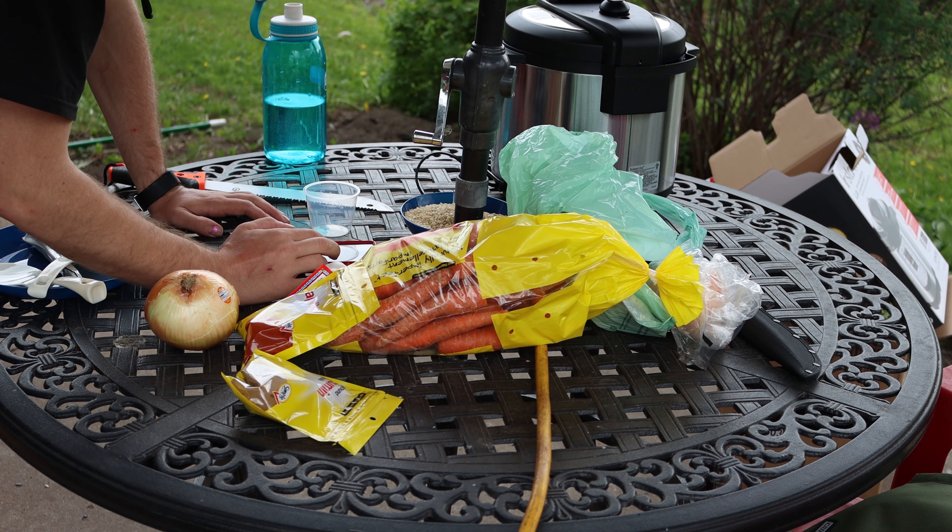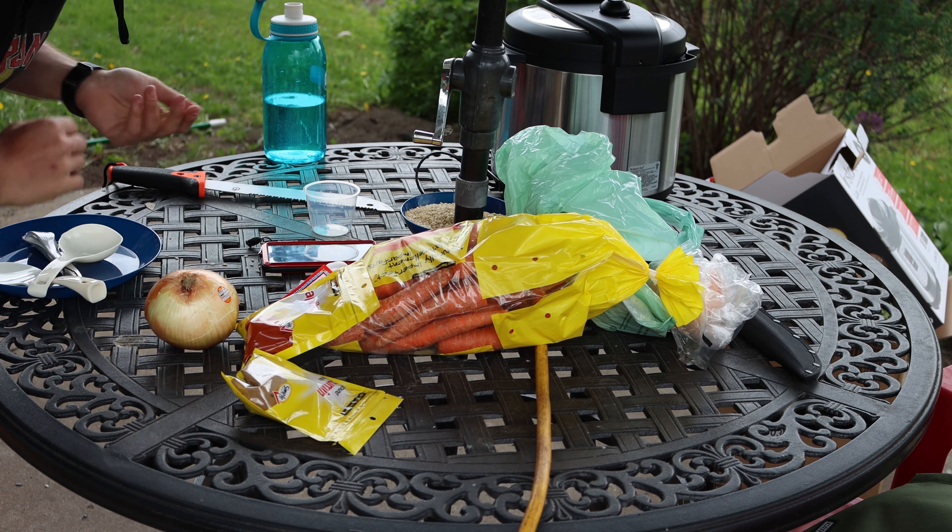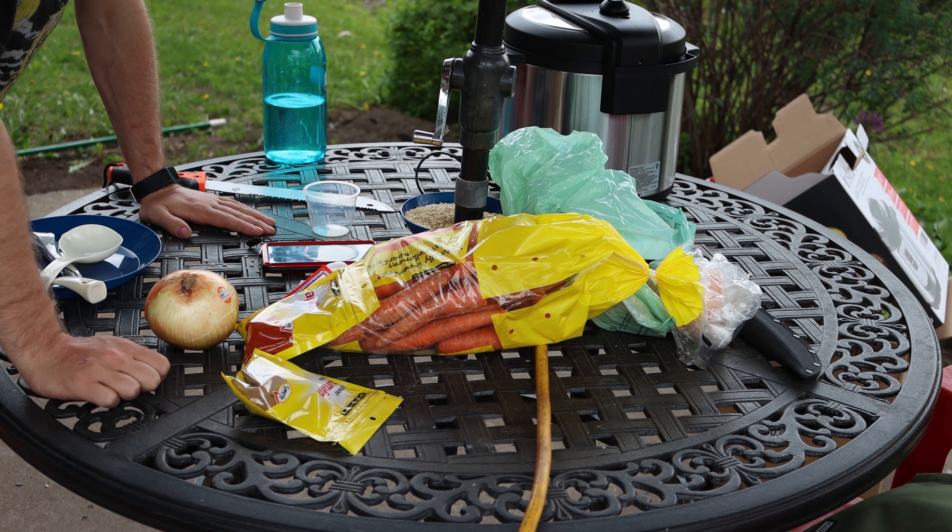I'm not going to be using the canning tray anytime soon. Sounds like it's starting to rain.